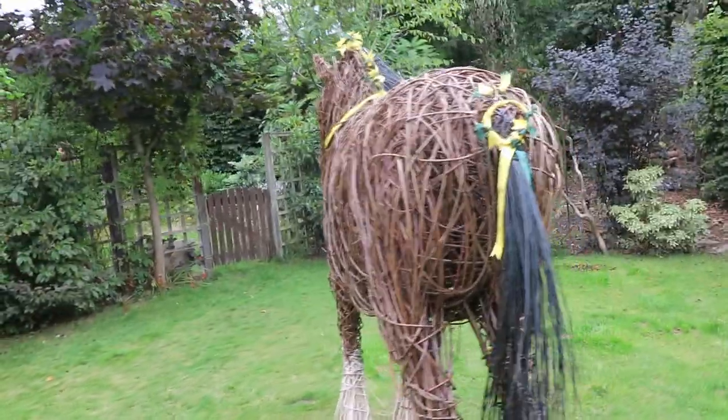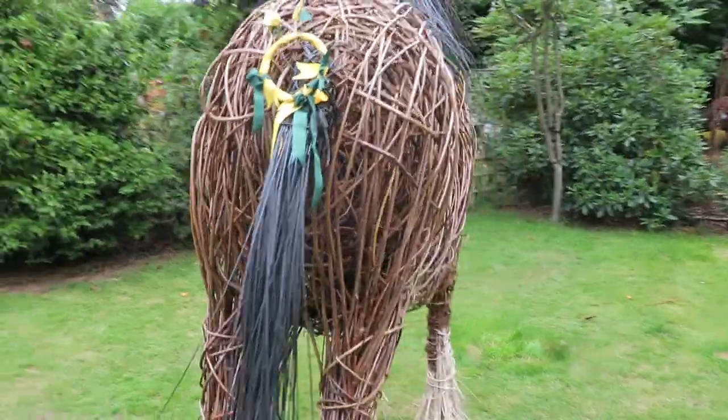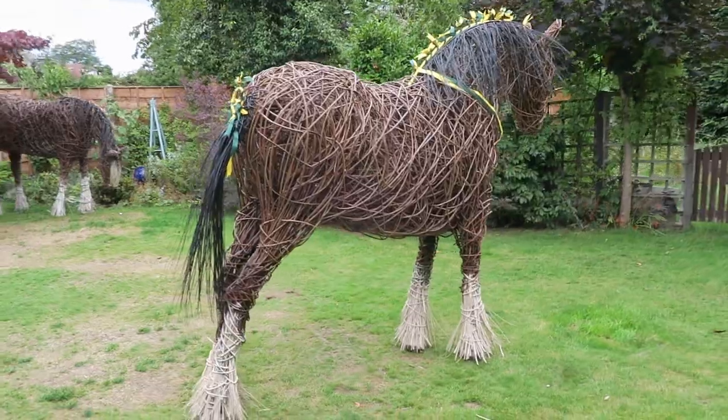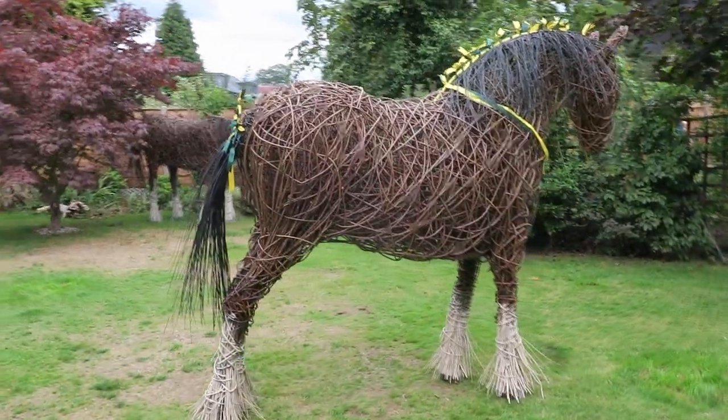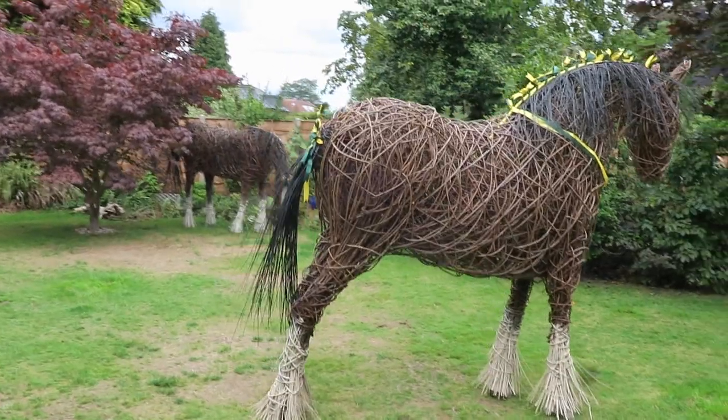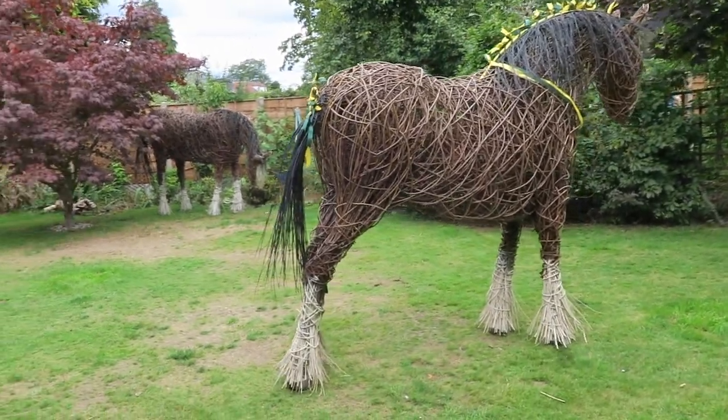He was featured at the Cheshire Show and there was a write-up about him in Horse & Hound. He'll be at the Poynton Show and at John Lewis Handforth as part of the Wilmslow Art Trail 2018.